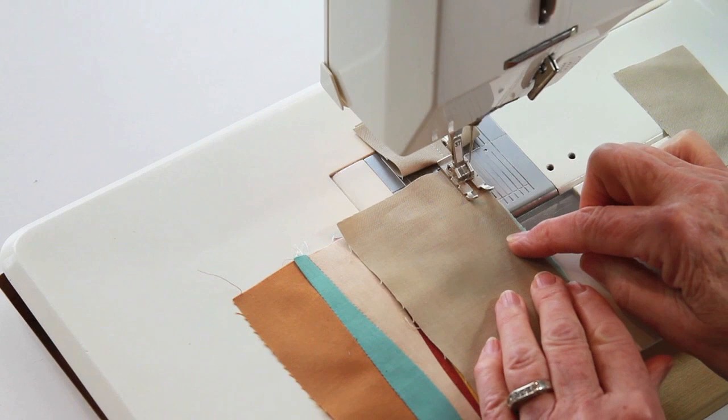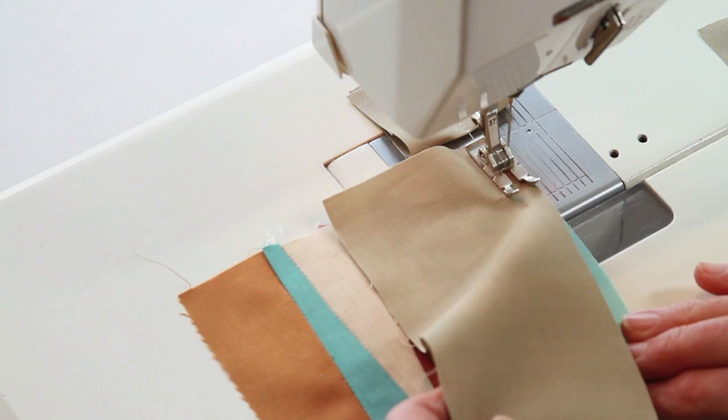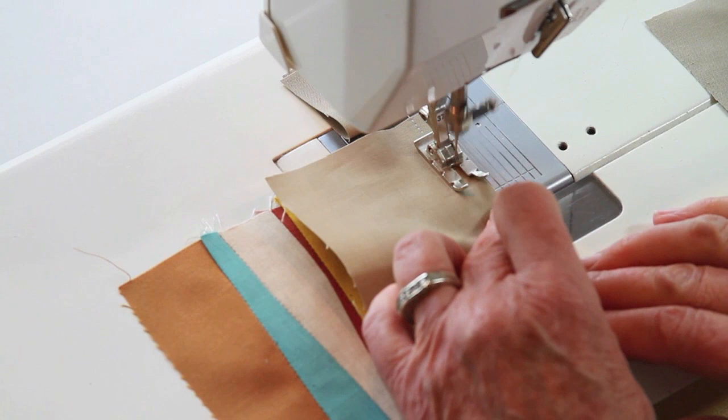Now stop. Your left hand is going to hold the top fabric. Your right hand is going to maneuver the bottom fabric. I will maneuver this half inch by half inch as I go along, making sure I'm not pulling the top fabric — you kind of have a tendency to want to do that, but don't. So now I'm going to line it up, sew for about a half inch, then line it up again.